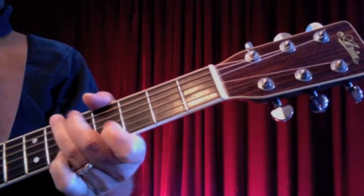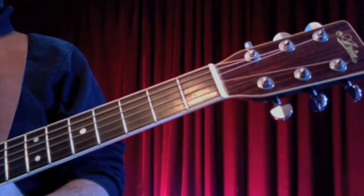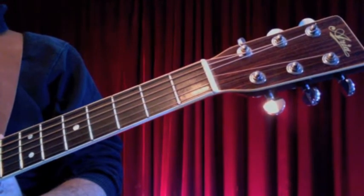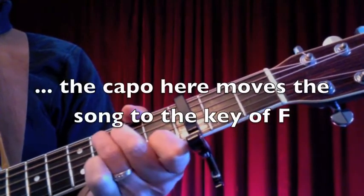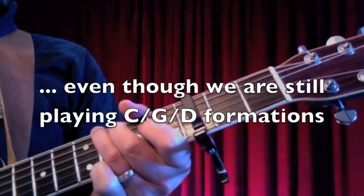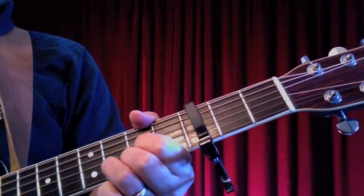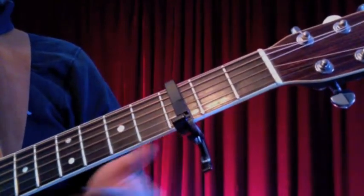We're still going to play the C, the G, and the D chord — just with a capo at the third fret. I think the tone of the guitar and the feel of the song is quite a bit sweeter, and it's not that much harder to sing up there. So let's do that and we'll come right back. Okay, we're back. Everything we do here is going to be with the capo on the third fret.